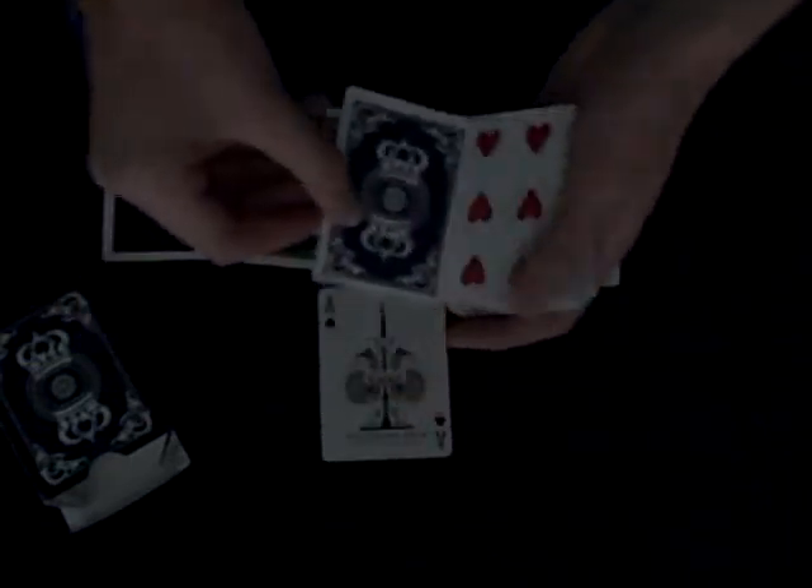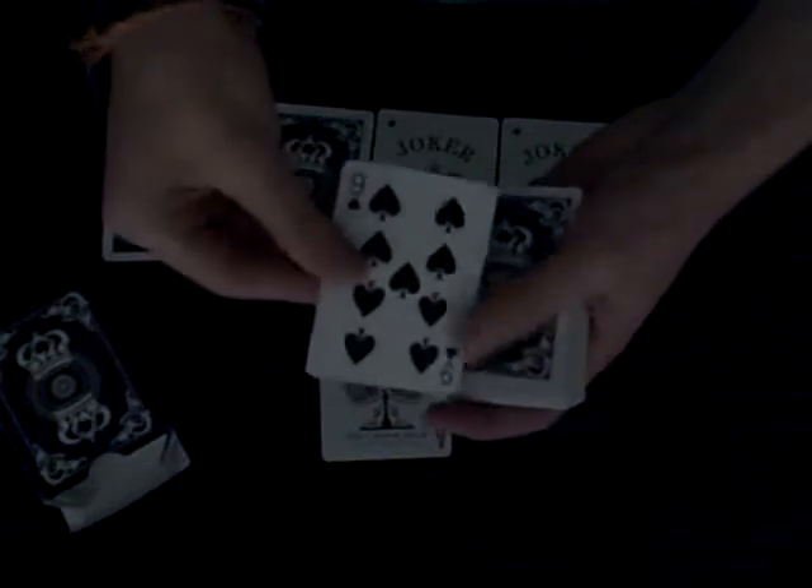I wanted to compare the finish to a tally-ho but even really good air cushion finishes aren't close to this. You can feel the texture on the card — it's not a smooth finish like an aviator or streamline deck — but the cards just feel so smooth in your hands. The stock isn't too heavy or thick; it's absolutely perfect. They're also really durable — I've been playing with them a lot the past couple days and they're holding up really well.